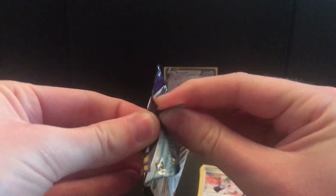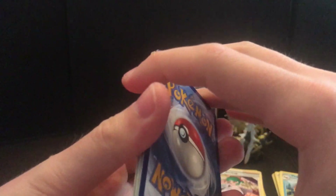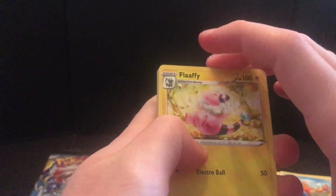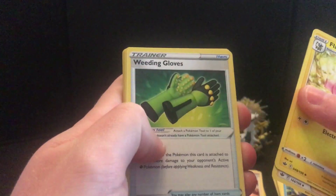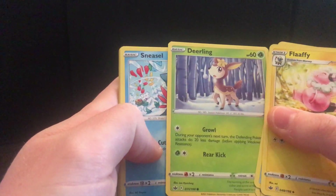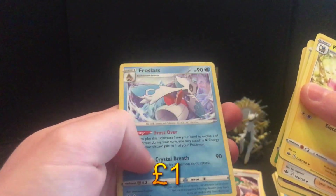Chilling Reign, let's go! That was a satisfying pack opening. You can't get that on camera, but that was just a nice pack opener — one of the nicest packs I've opened for a long time. Flappy, Karen's Conviction — I keep reading it as weeding gloves — Golett, Deino, the winter version, Sneasel, Galarian Farfetch'd, Furfrou, Heracross, and a holo Frostlass.